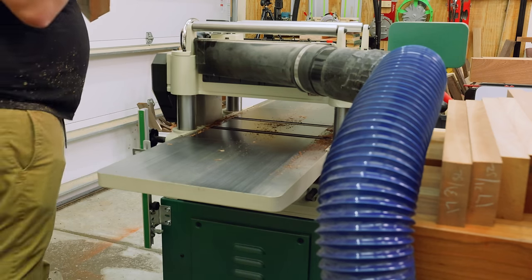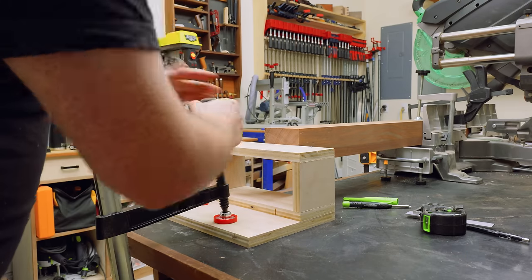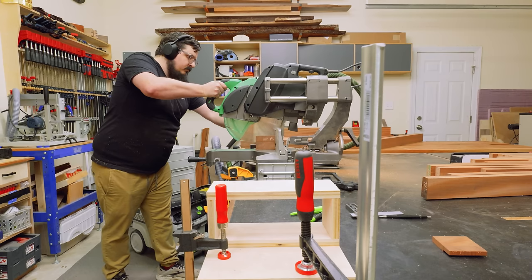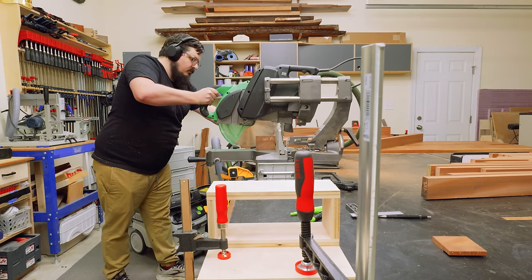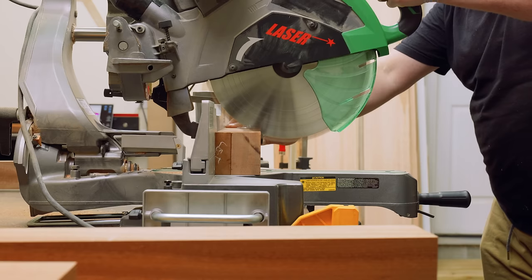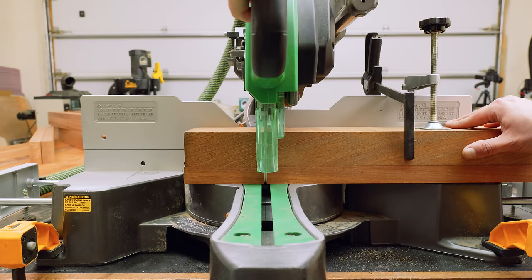It's like they say — if you give a man a fish he'll eat for a day. Teach a man to fish and he'll waste hundreds of dollars on equipment he'll only use a few times a year. Next it was time to chop the legs down to their final length. I clamped a stop to the top of my outfeed table and chopped them down. I don't use my miter saw very frequently in the shop, but for three-inch cuts like this there's not really a better option.